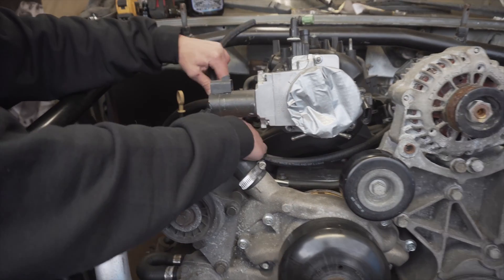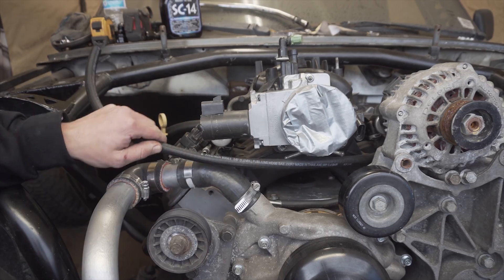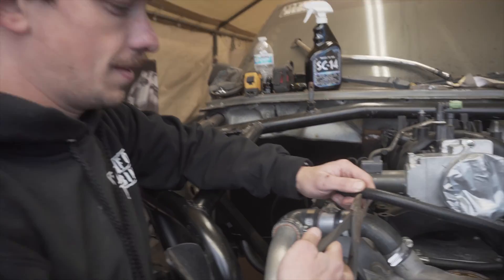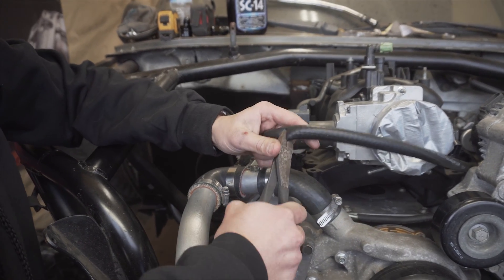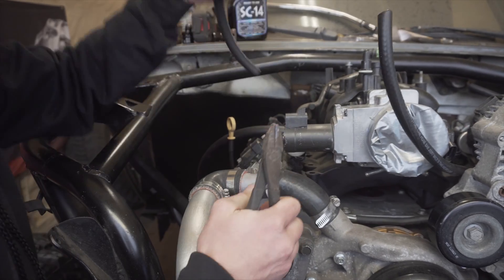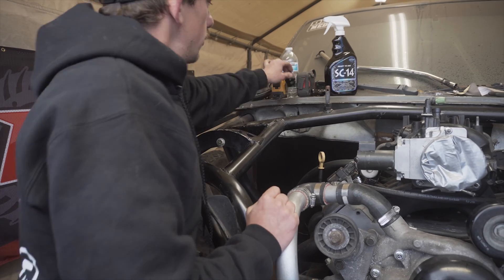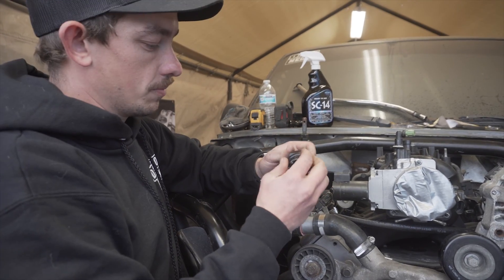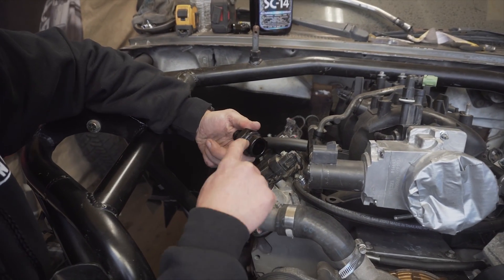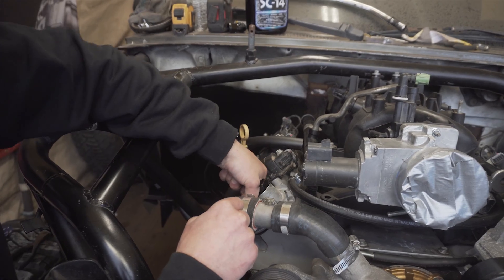We'll run that over — probably gonna have to come up with some zip tie setup there. Worst thing about working at home is you have to use shitty Craftsman tools instead of at the shop where I have nice tools in my toolbox. That's done. So now we are going to screw this piece in — I put some oil on the gasket. Pretty easy, just has nice little slidy dealios, tightens right there.